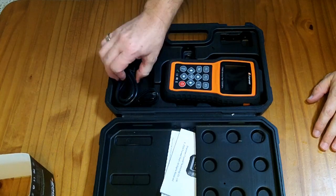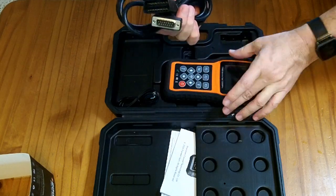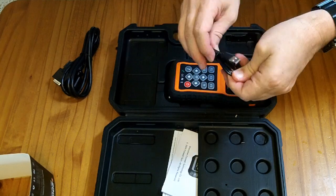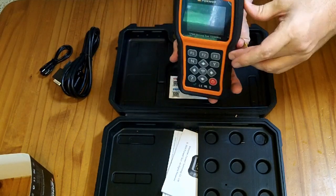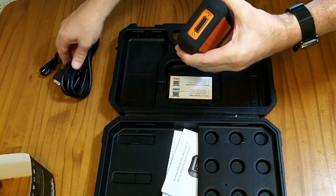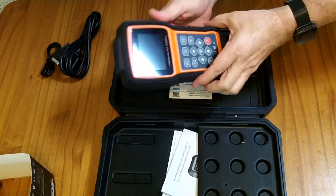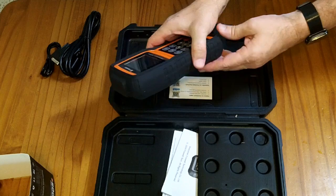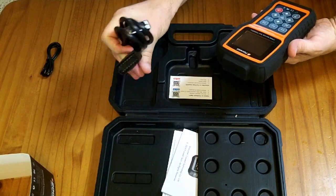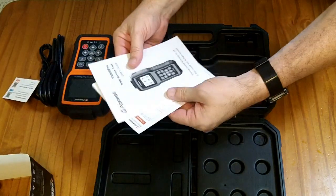Inside the container we have the OBD2 cable that will plug this into your OBD2 port. We also have a USB-A to C cable which is the charging cable, and we have the main unit itself — it has a USB port and a cable connection port for connecting the OBD2 cable. It also has a little card and a manual inside.